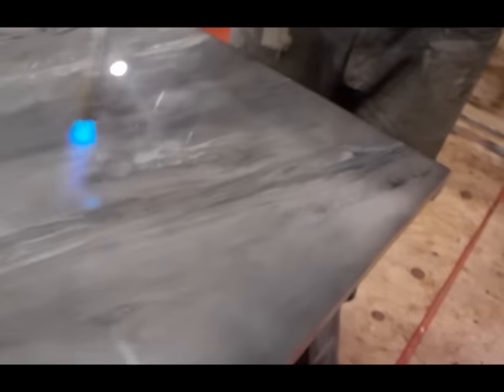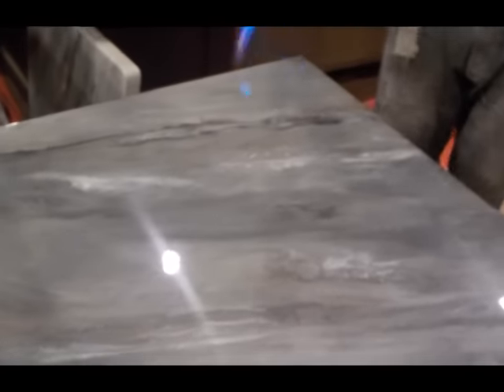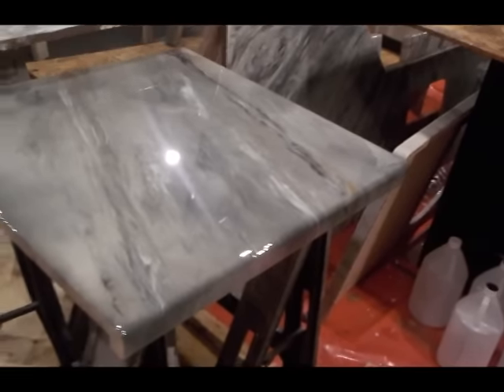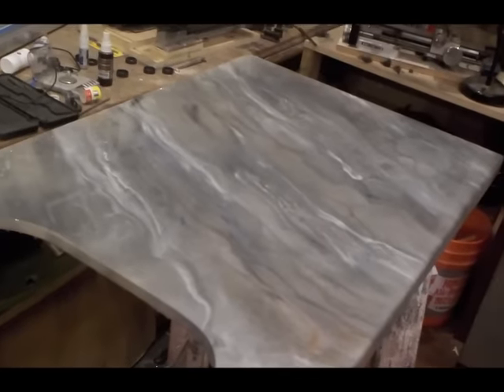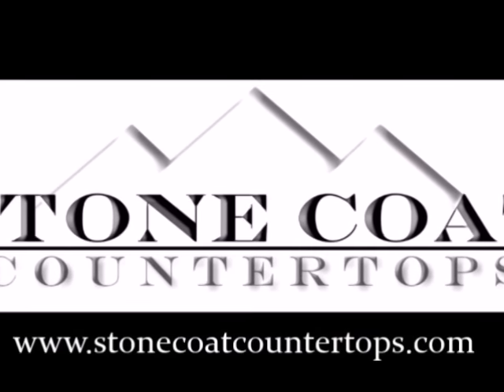And that's how you make Stone Coat Countertops right there. Visit our website at StoneCoatCountertops.com — my contact information is there and you can ask me any questions you'd like. I will be putting up many tutorials on how to do this product very professionally. These look really cool — they're not the exact same but they look very cool. Thank you.